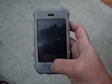Hi, I'm going to show you a second trick on how to bypass the iPhone's passcode, since the first trick was fixed by Apple and doesn't work anymore. This trick is easier, actually.